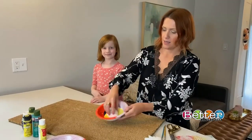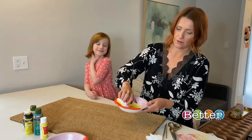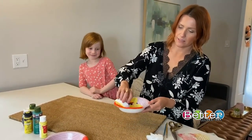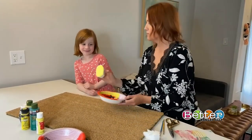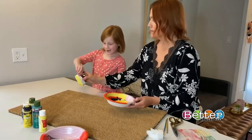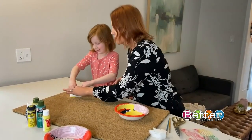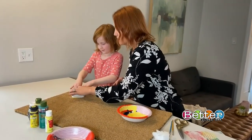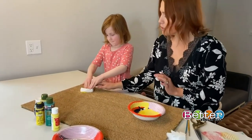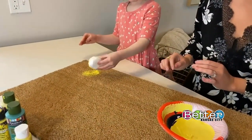Taking our sponge and making sure it's evenly covered with paint — you can even wipe some off on the sides. Then press it down onto the mat. What you're going to want to do is put even pressure from all the edges to make sure we get it nice and covered. Then you pull it away and hopefully have good coverage — we can always fill in if not. Pretty good!